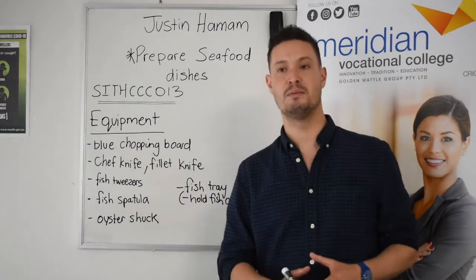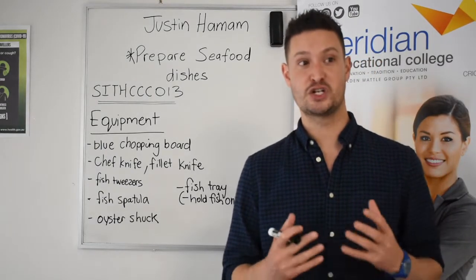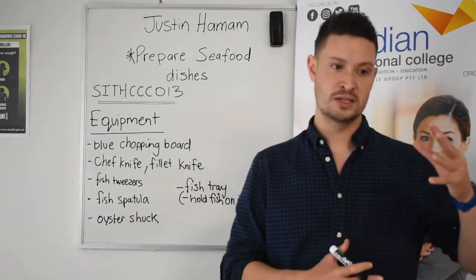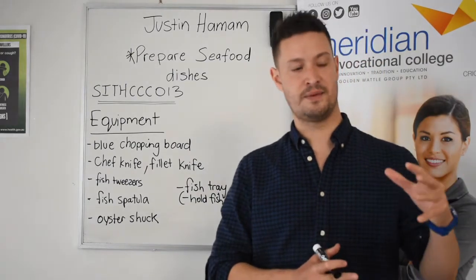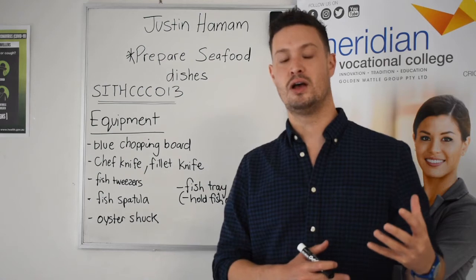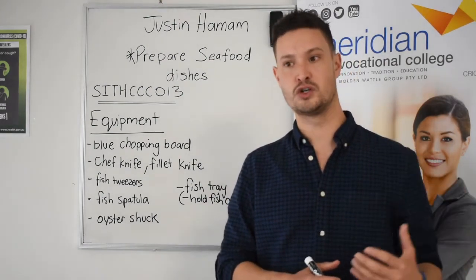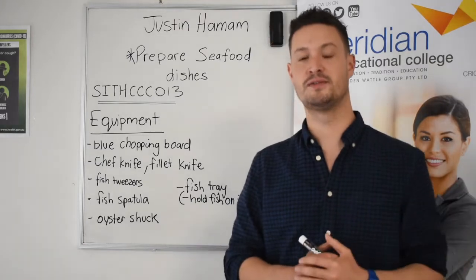Remember, when that chopping board comes out from the other side of the dishwasher, have a look, make sure it's clean. Otherwise that seafood left on that chopping board might be used by another chef or another student in one or two days' time. We need to make sure it's very clean.